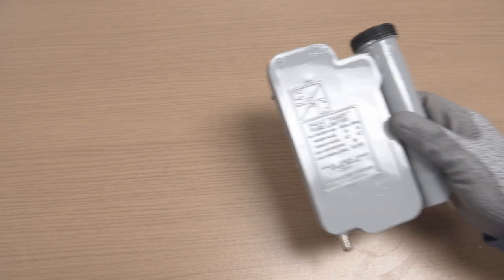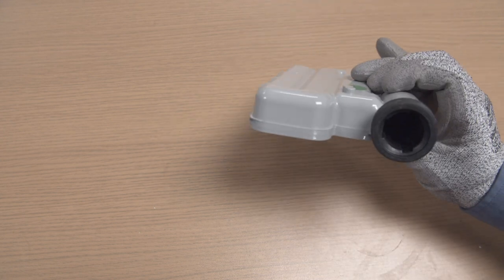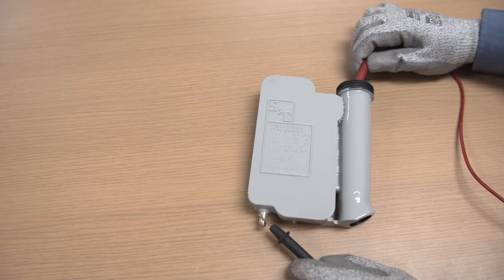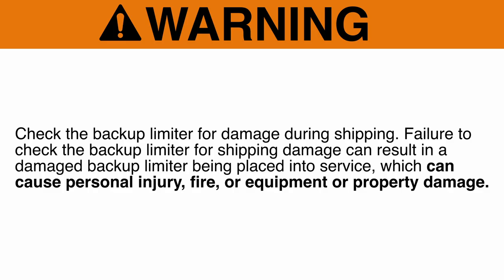Step 5: Immediately prior to installation, check the limiter to assure no damage occurred during shipping. Visually inspect the unit with the trunnion removed to assure no cracks or other visible damage is present. Check continuity to assure the internal limiter components were not damaged during shipping. Warning: Failure to check the backup limiter for shipping damage can result in a damaged backup limiter being placed into service. This can cause personal injury, fire, equipment, or property damage.